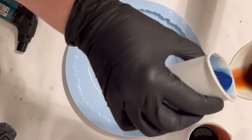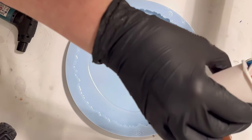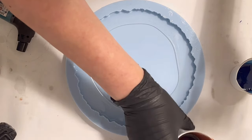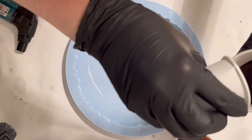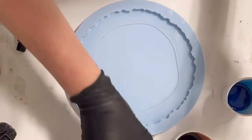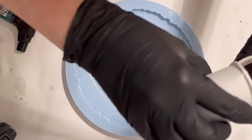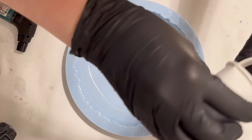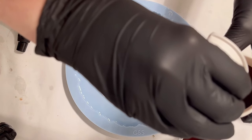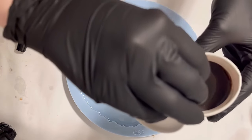I've mixed 50 grams of resin for each color, so I have 150 grams in total. I used only a little bit of clear along the edge earlier. I've also mixed a pearl white mica powder at 150 grams. Then there's another color coming — just a little bit, maybe 20–25 grams — but I'll explain that when we get to that step. Right now I'm still layering my colors.